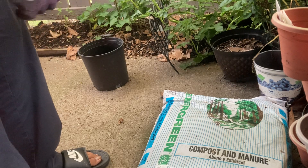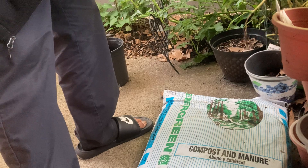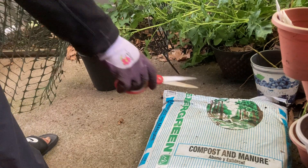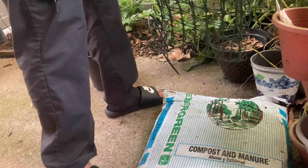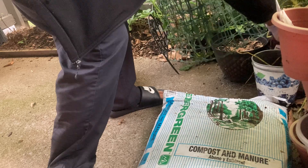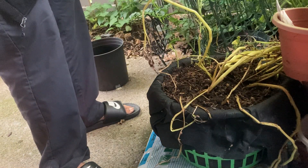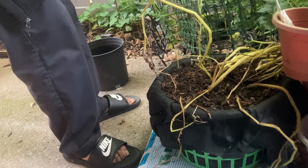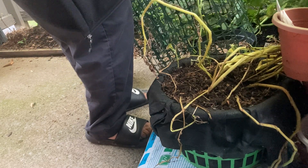Welcome to Gronwell Hudson. This is Q. For some reason, these potatoes all died back in this basket, so we're going to check and see what's going on.